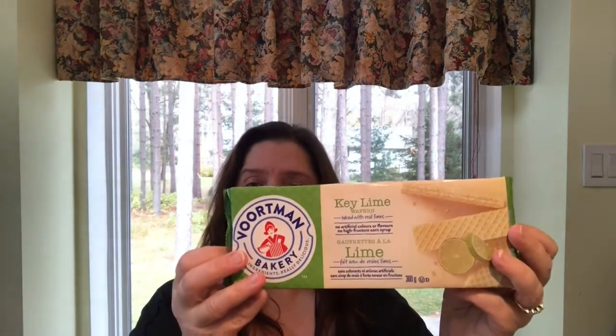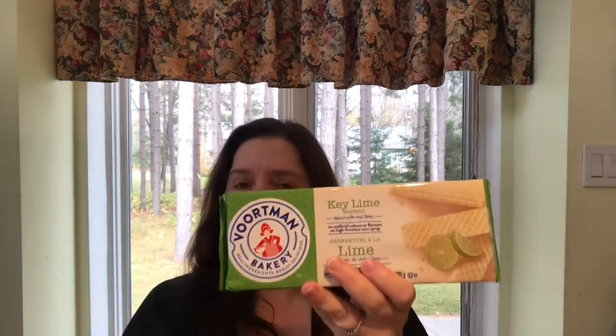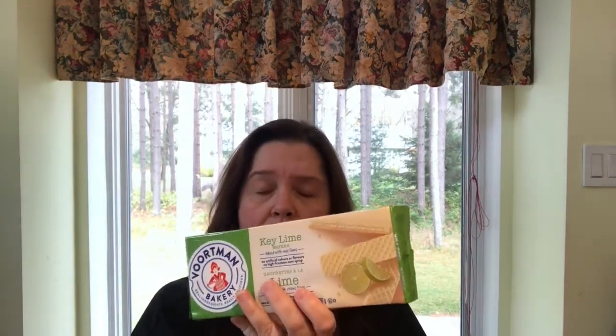What was new on the shelves at my Dollar Tree were these Vortman wafer cookies, and these ones are the key lime. I look forward to trying these — my son loves anything that is lime. I hope they are as yummy as the pumpkin spice and the apple crisp were. Those were so yummy, so now we're moving on to key lime!